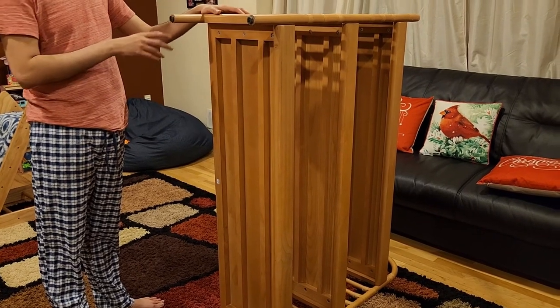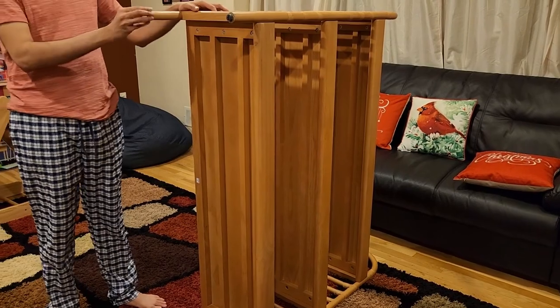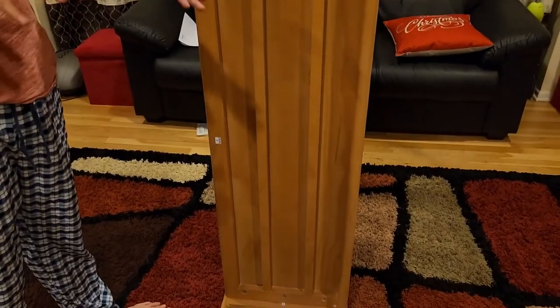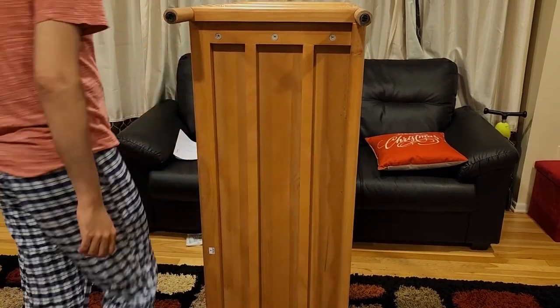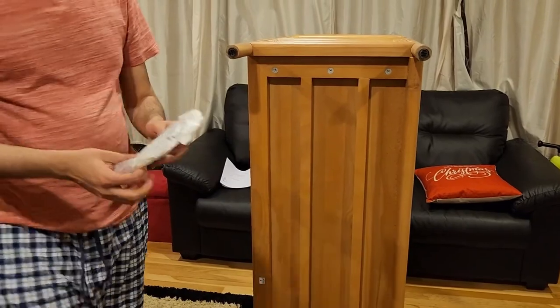Notice the round adjustable feet at the bottom. Floors may be uneven, so use these to level the bookshelf and prevent wobbling.